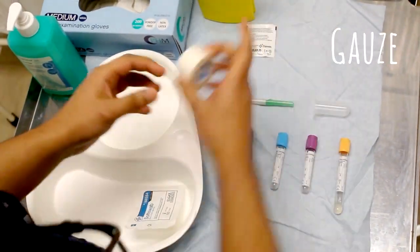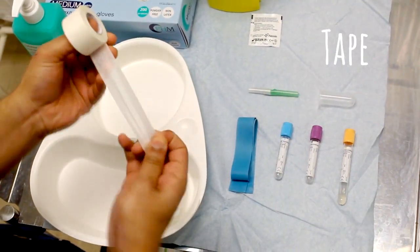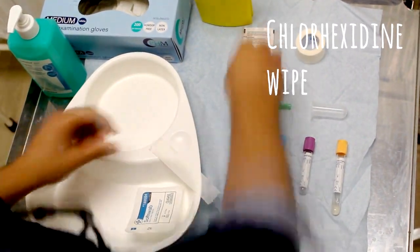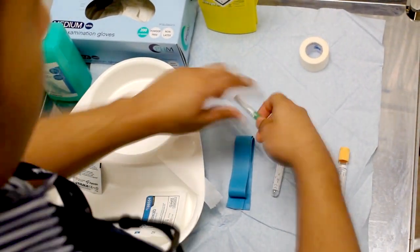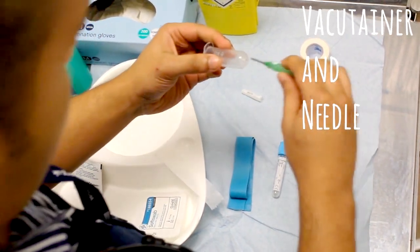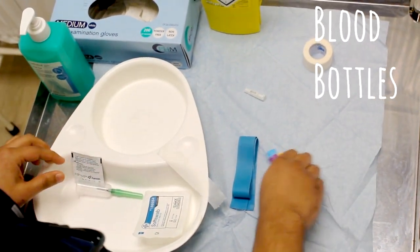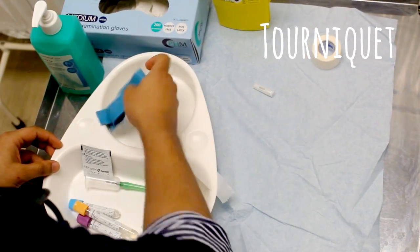Getting your equipment ready — it's a good idea to get it ready before you go to the patient. This saves on faffing around near the patient, which can create a bit of anxiety. You've already got your things ready and it's going to look slick because you arrive and can crack on with the job.